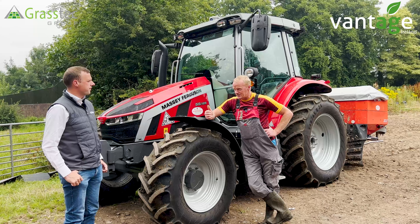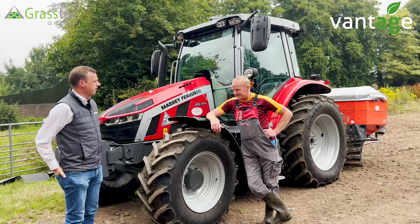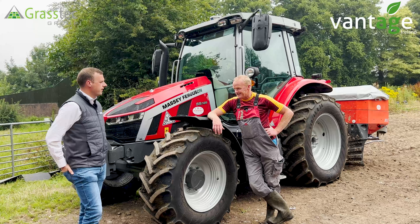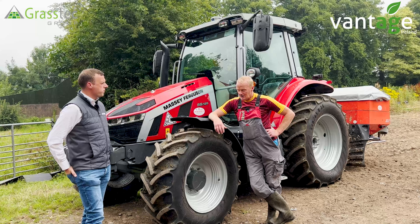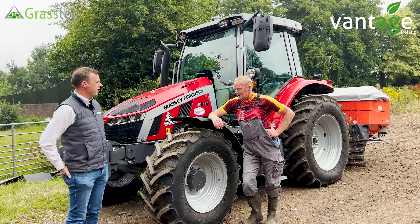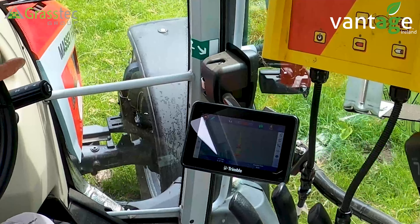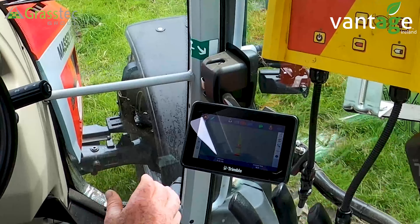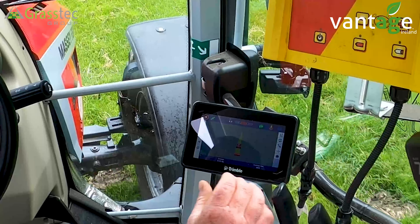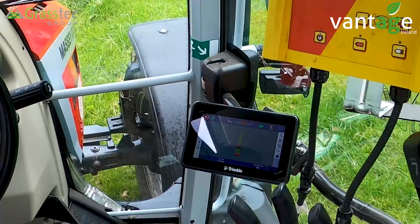We have our own grass harrow and seeder that we use to stitch in clover seed. When you're dealing with bare swards and freshly mown silage fields, you need GPS to see where you're travelling, setting clover seed, and mapping the field so you know how much progress you've made — just by looking at the screen and how much seed is left in the hopper. We've had 10% of the farm stitched with clover this year, both red and white depending on the ground, and having the 350 makes jobs like that so simple.